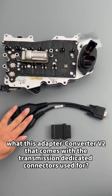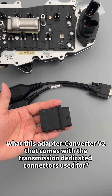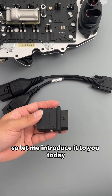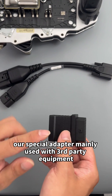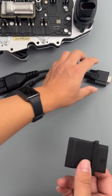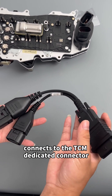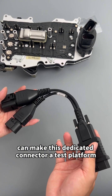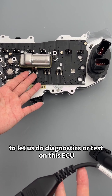Many friends are asking what this adapter converter V2 that comes with the transmission dedicated connectors is used for. Our special adapter is mainly used with third-party equipment. This adapter connects to the TCM dedicated connector and can make this dedicated connector a test platform, letting us do diagnostics or tests on this ECU.